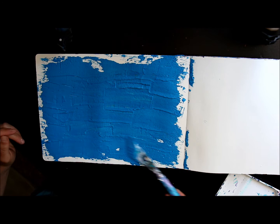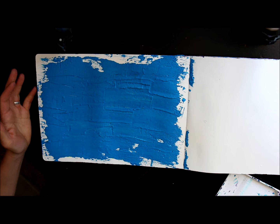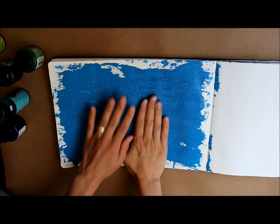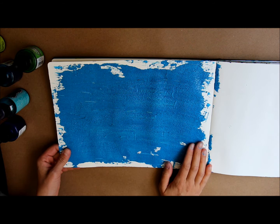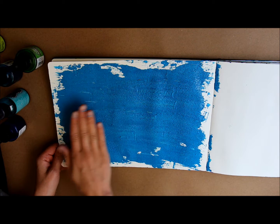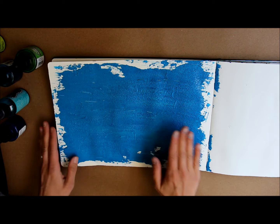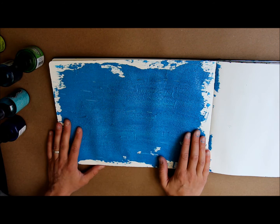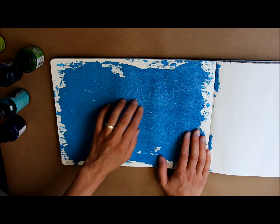That looks pretty good to me. I'm going to let this dry and then we will come back and I'll show you how you can distress the page to get a little more detail in your texture. I have let this dry completely — I just let it dry overnight. This is pretty heavyweight paper, it's around 140 pounds. The thicker you layer on your bead gel, the thicker you want your paper. I did this pretty thick and you can see there's some rippling to it — super heavyweight paper would really work best if you're going to do a lot of really heavy thick layers.